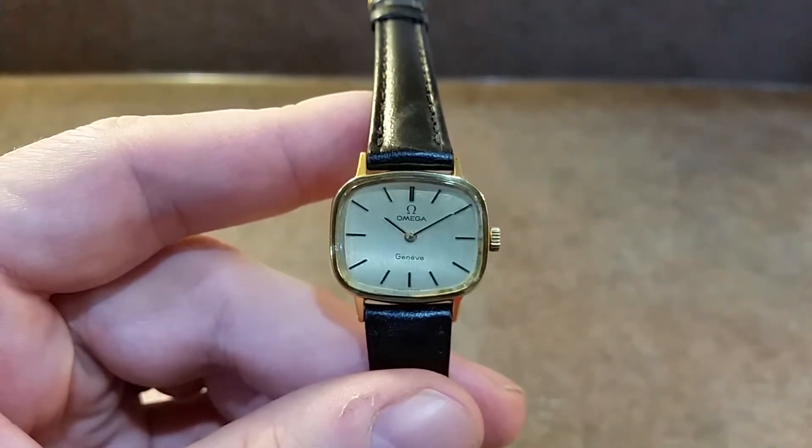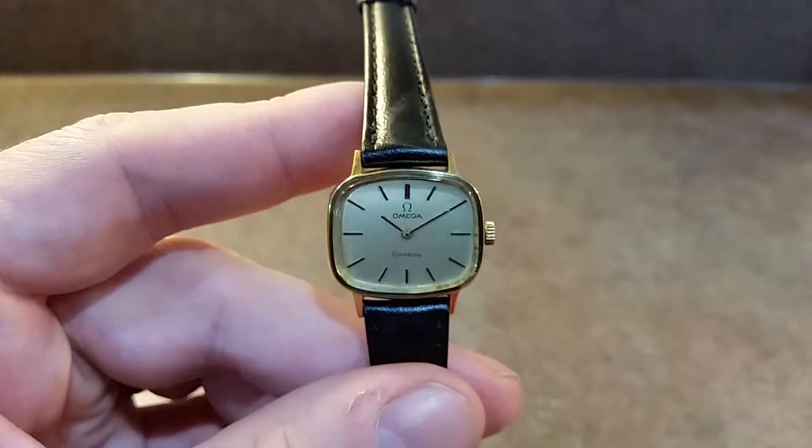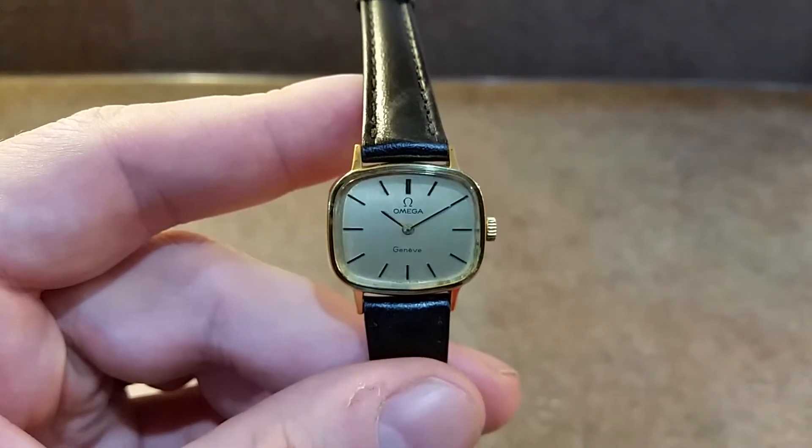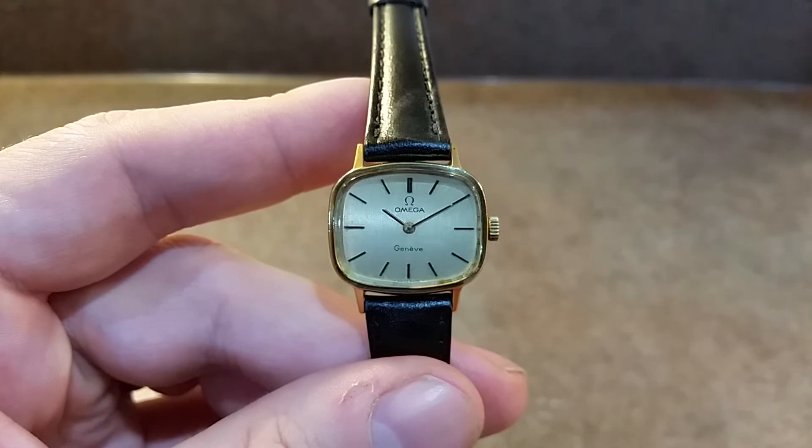It would be supplied in a nice presentation box. This is the manual wind 625 movement, so you never need to change your battery again — just wind it up and away you go.